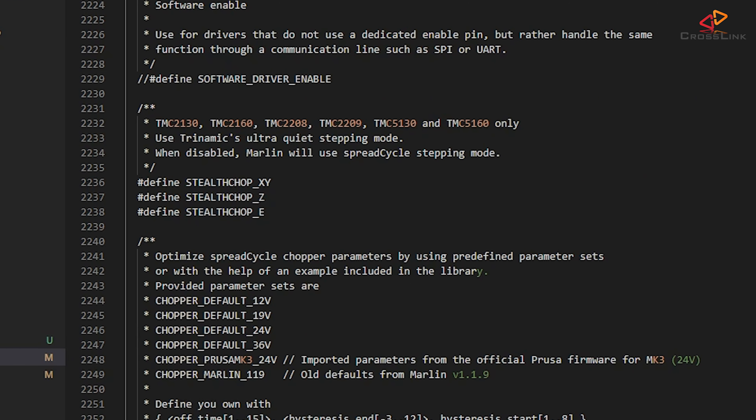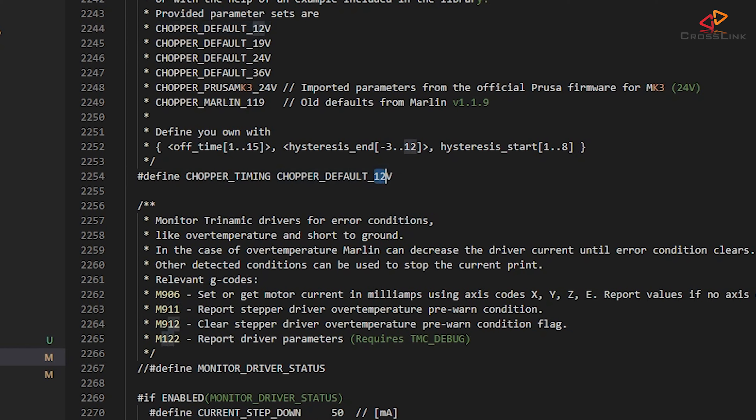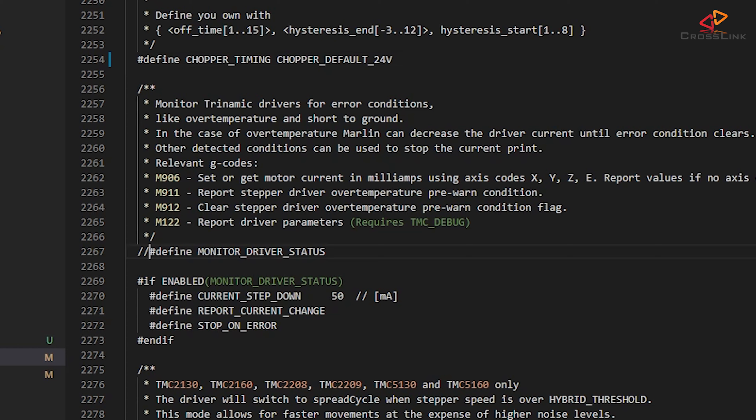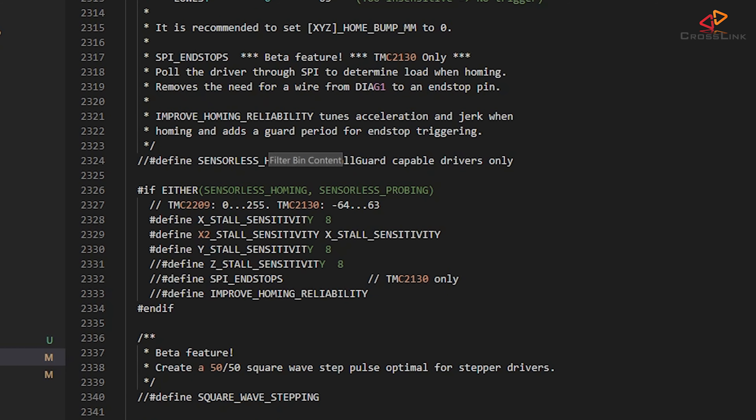Here around line 2236, make sure Stealth Chop is enabled for all stepper motors. This will make sure you are getting the least motor noise possible with these TMC drivers. Since I have my printer running on 24V, I'm also changing the chopper timing to 24V, so check what voltage your printer is running on and have it set accordingly. Next, I'm enabling monitor driver status. This adds some more G-code commands to get and set the motor currents, and it also enables monitoring of the drivers for over-temperature. Marlin can use this to automatically reduce the driver current if your steppers overheat.